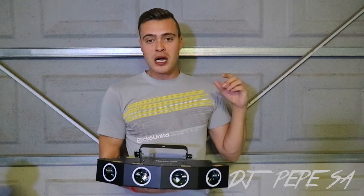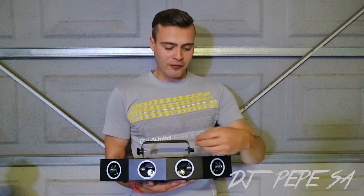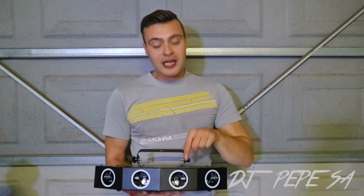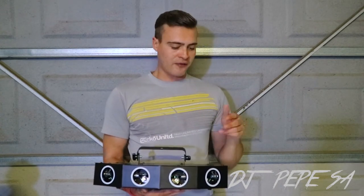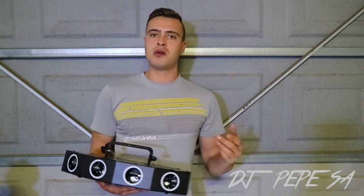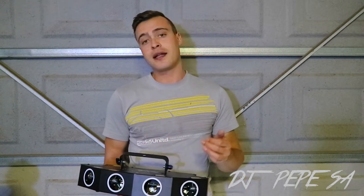This is my RGB laser. It is 550 milliwatts — that's the combined total power of all four lasers together. Some lasers are stronger than others; the green, blue, and purple are stronger than the red. As you'll know with cheaper lasers, the red is always a little weaker than the other colors like green, purple, and blue.